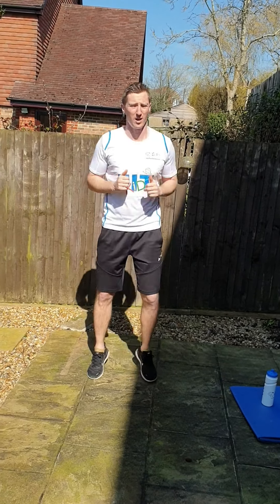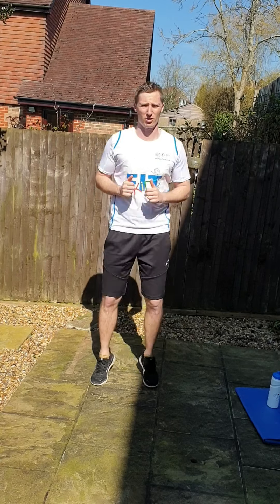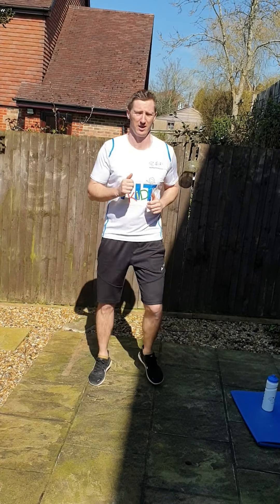So in your space, start jogging on the spot. Nice, relaxed and easy, just so you can get the heart rate up a little bit first of all. Nice and relaxed, that's it.